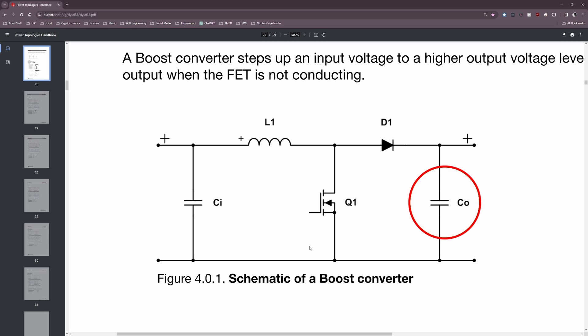The next component is the output capacitor. This component works with the inductor to store and release energy. Its job is to help smooth out the output voltage so we get a nice clean signal without a lot of noise or ripple — something that's very important when it comes to designing switching power supplies.